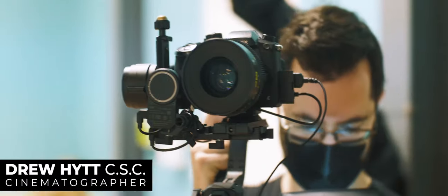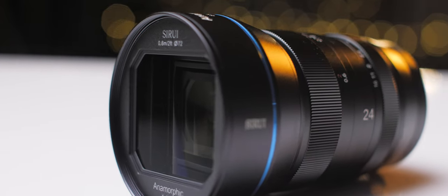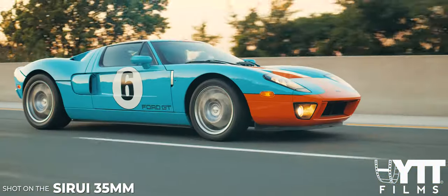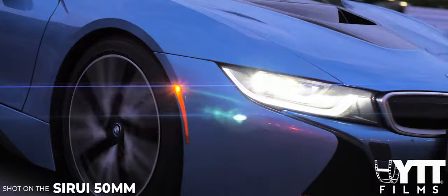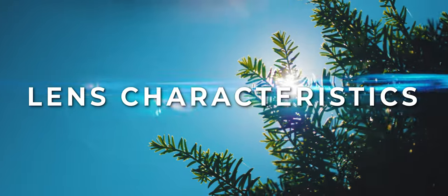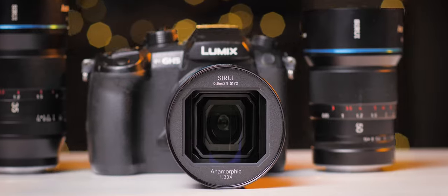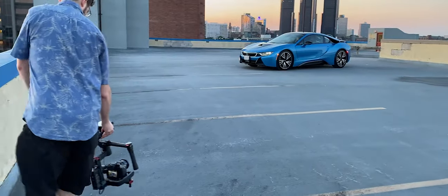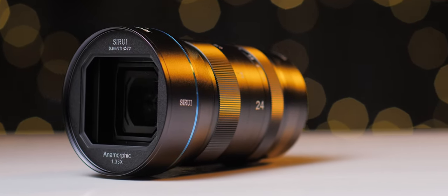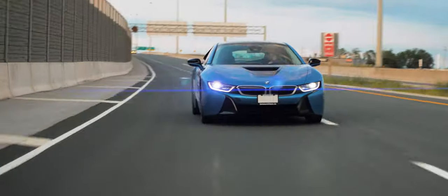Hey everybody, my name is Drew Hitt and I'm a cinematographer from Windsor, Ontario, Canada. For this detailed comparison today, we're going to be looking at the Syru 24, 35, and 50mm anamorphic lenses. We're going to compare the differences in field of view, lens characteristics, bokeh, and of course everyone's favourite, the lens flares. Thanks to Syru, I've been lucky enough to get my hands on these lenses for the past three weeks to shoot this video, as well as filming some commercial spots with all three lenses. The 24mm is the perfect addition to your kit to achieve a much wider field of view without losing the anamorphic characteristics Syru lenses are known to create.